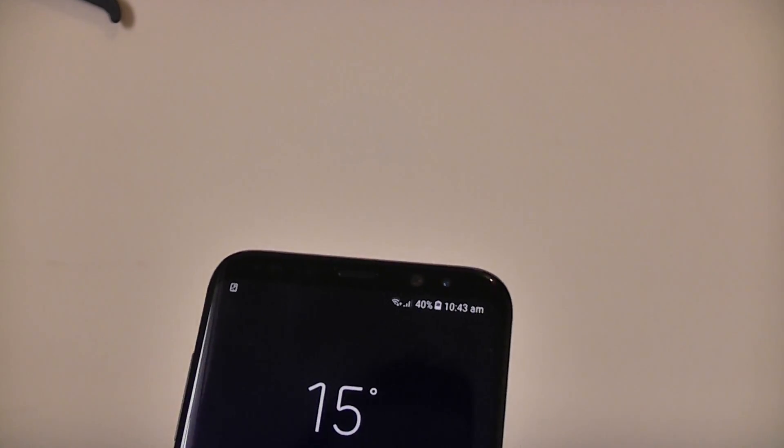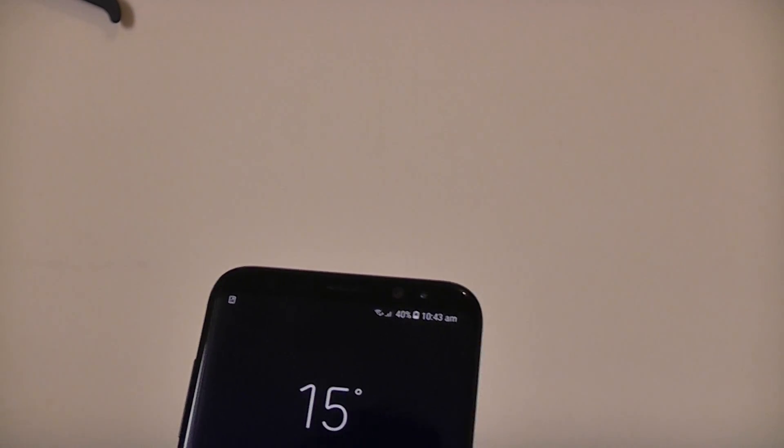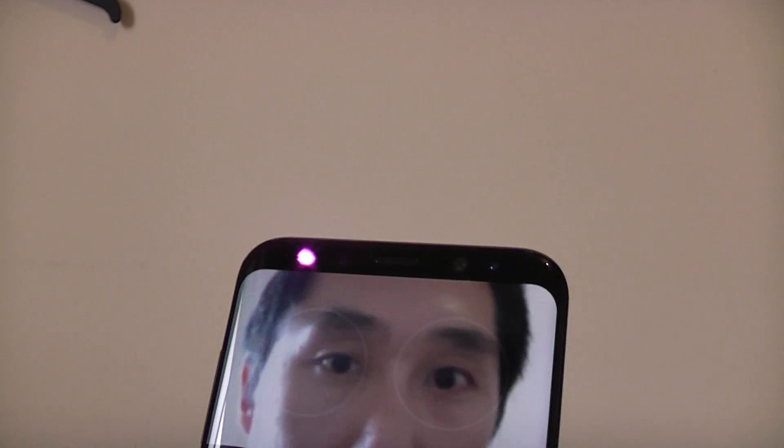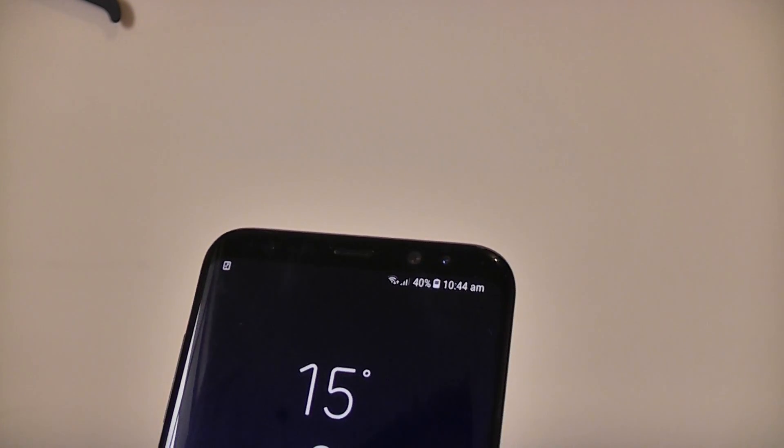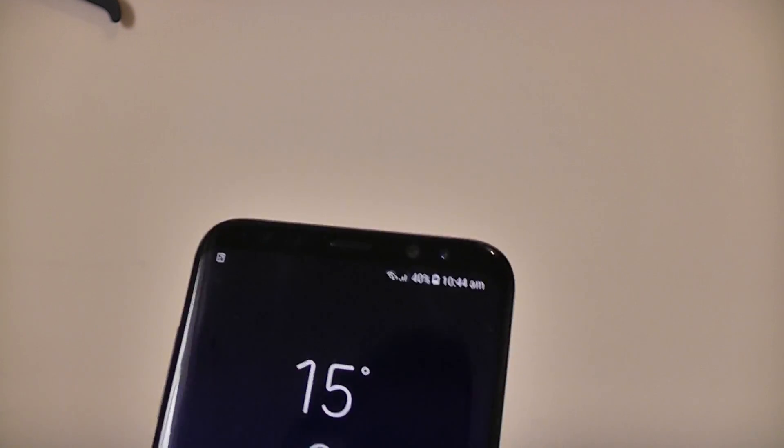Okay, so that's unlocked my phone — so let's just lock it again. Okay, so that's reasonably reliable. I've just presented my eyes and it's unlocked.